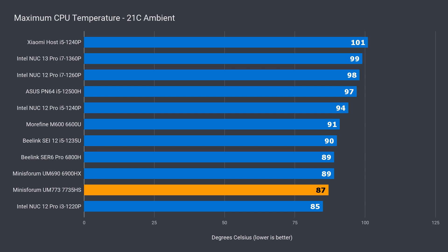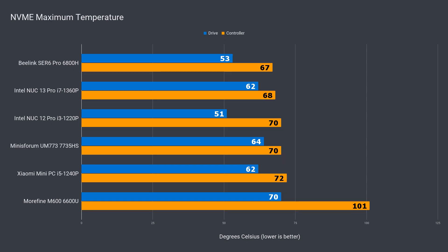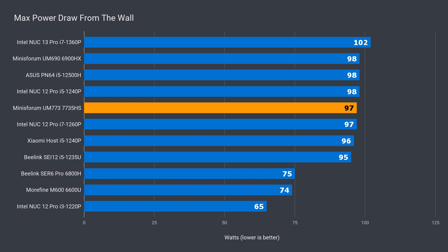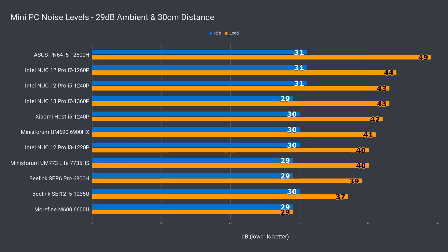The liquid metal does its job of keeping the CPU from going any higher than 87°C, which puts it at the bottom of the stack. The added heatsink for the NVMe drive also helps temperatures stay reasonable. Idle power draw at 8 watts is on the lower end, which is good to see, but the maximum of 97 watts puts it in the same power league as a 6900HX. Noise levels are down a little over the UM690.